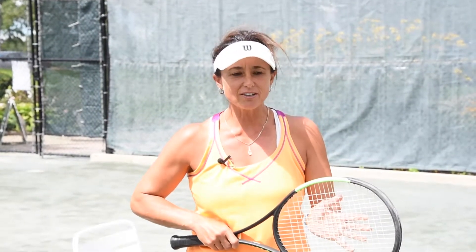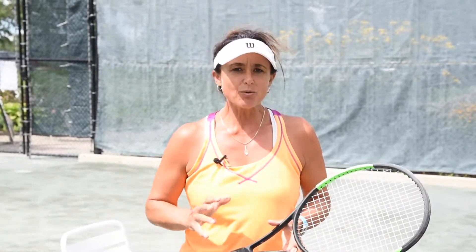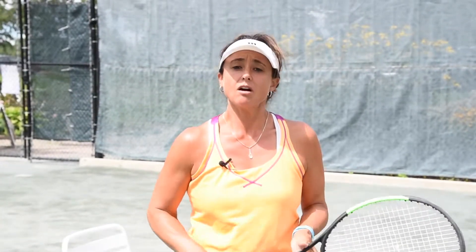Hi everyone, Sue Italiano here at Mississauga Golf & Country Club with your Tennis Tip of the Week. And today we're going to talk about topspin on the backhand.